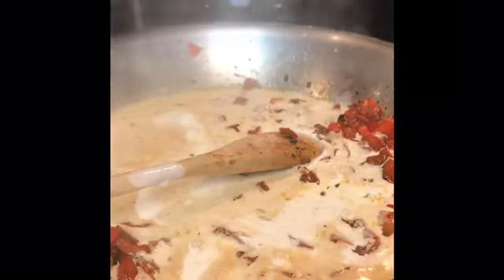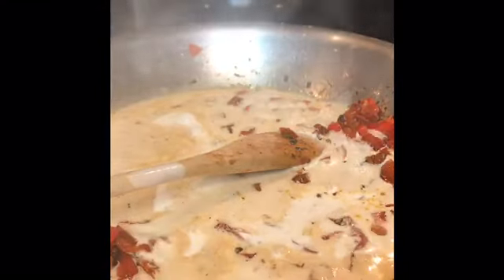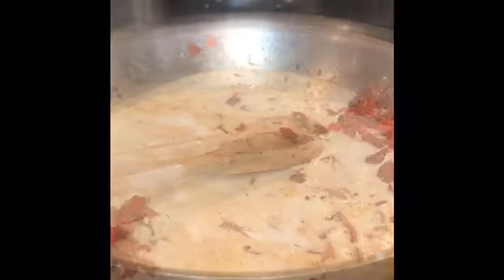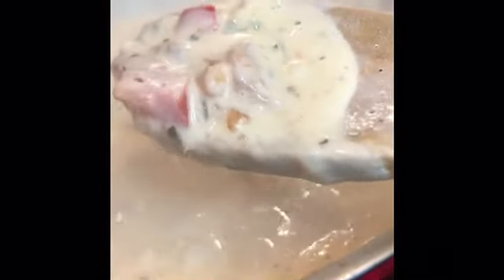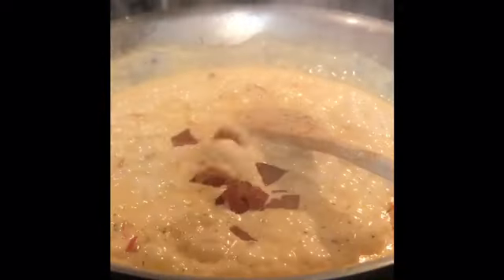Now we're going to start the sauce — add the heavy cream right into the pan, and the cream is going to pick up all those brown bits off the bottom, which is just pure flavor. We're going to add some shaved parmesan cheese to the sauce as well. Once you let it thicken for just a little bit, it should look like this — look at all that flavor in that sauce!